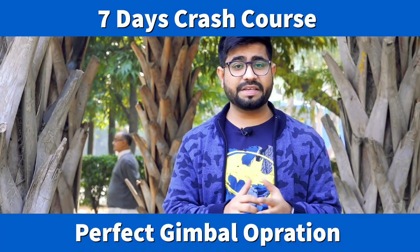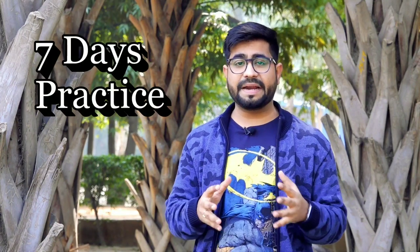Hey guys, Puneet is back with another vlog. In this video, we are going to talk about gimbals. If you have recently purchased a gimbal and you are thinking about how to use it, this is a 7-day crash course in which you will learn how to use your new gimbal perfectly.